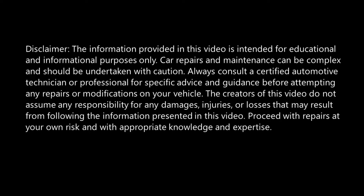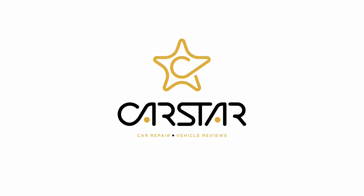Please have a read of the disclaimer, pause the video and when you are ready continue onwards. Today we're going to be testing heater blow motors, in particular motors that have two pins only, and you will see why.